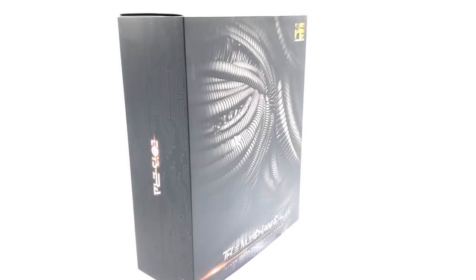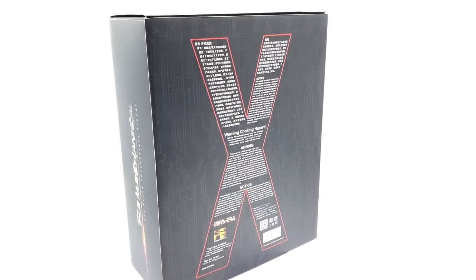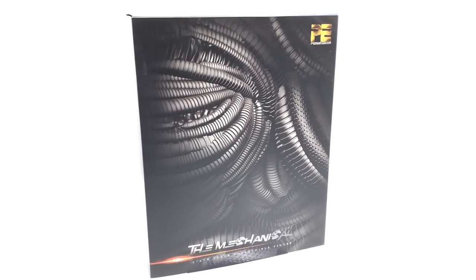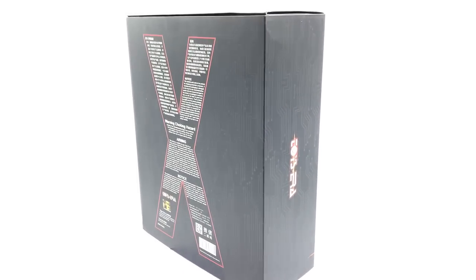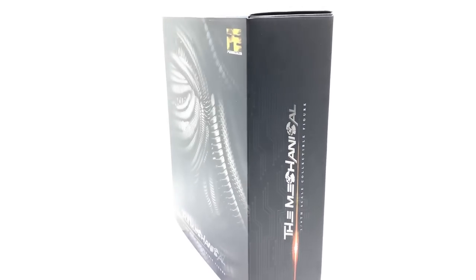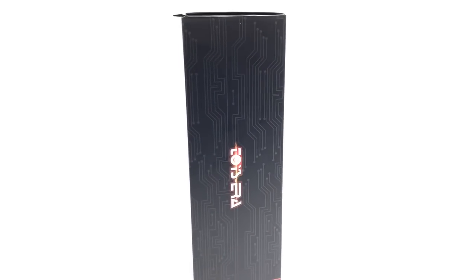Hello ladies and gentlemen, welcome back to my channel for another third-party figure review. Today we're going to be taking a look at the Toys Era 'The Mechanical,' which is their third-party representation of Cable from Deadpool 2. This is the first figure I've ever had from Toys Era — I didn't know what to expect in terms of quality or fit and finish, but I have to say I am pleasantly surprised with this release.